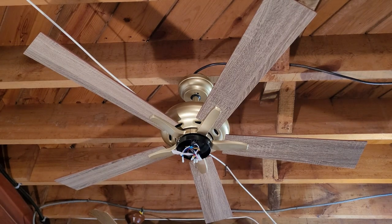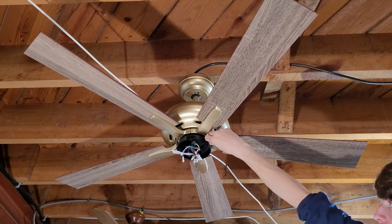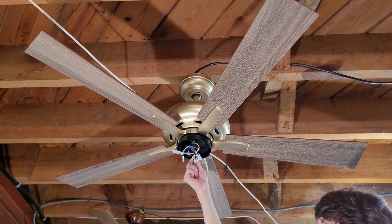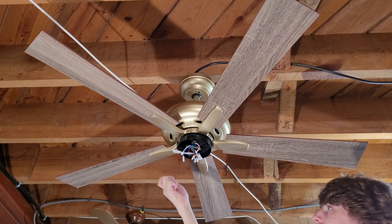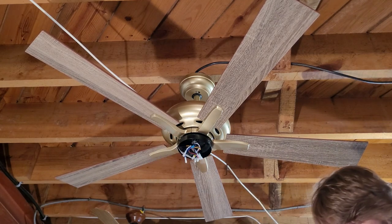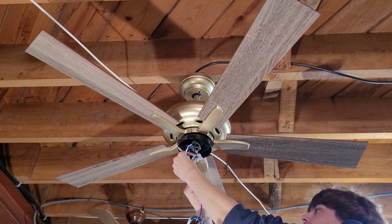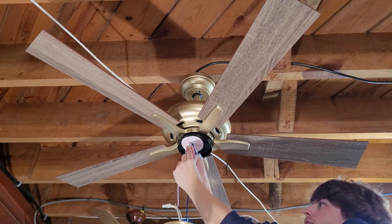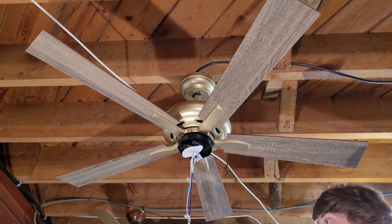The blades are all attached. Now I'm installing the light kit. It looks like I've got to remove all three screws on the nose, because there are no keyhole slots like on Hunter fans. The light kit wires have the same wiring harness style that Harbor Breeze uses — snap them together. It's just dangling around but it has wire strain relief and zip ties so it should be fine.